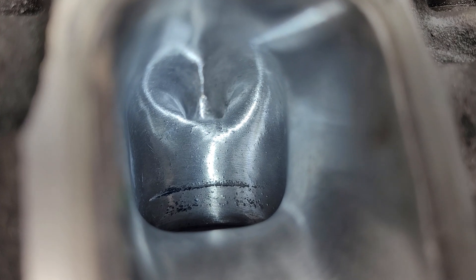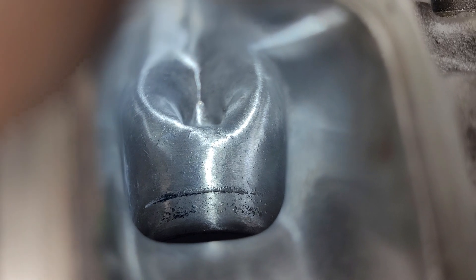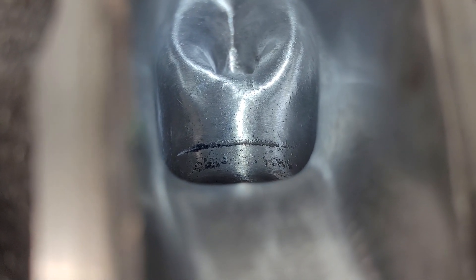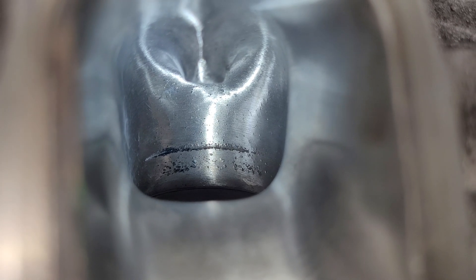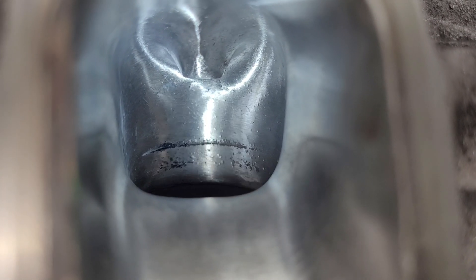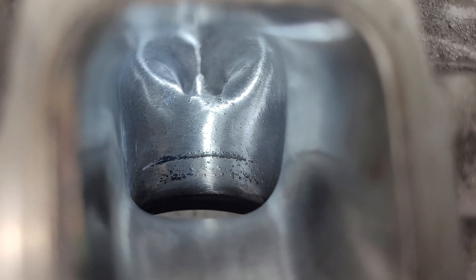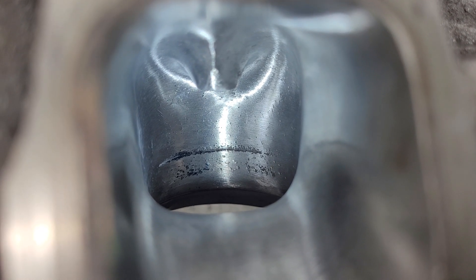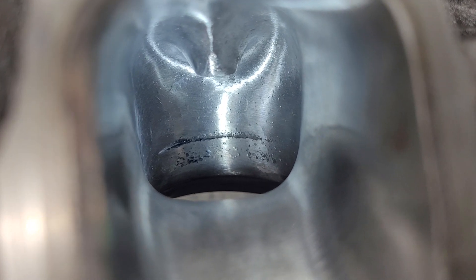Okay, now what I'm going to do to this port right after I turn off this camera is give it the roughest surface texture I can think of. Then it's going to get reflowed and we're going to see what really matters. It'll be interesting guys, I guarantee it. Tune in again tomorrow and see what we got. Have a good night, thanks a lot.